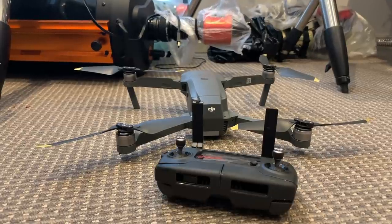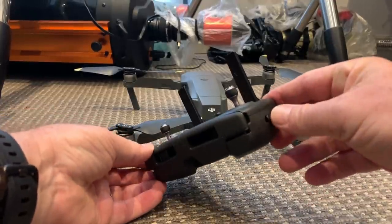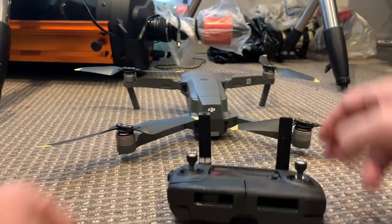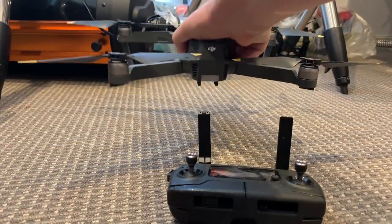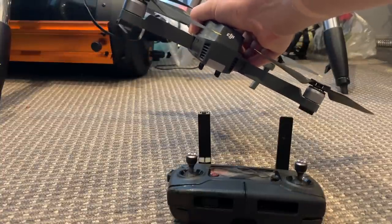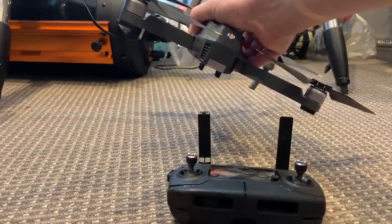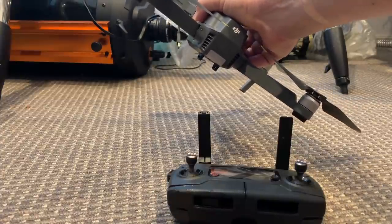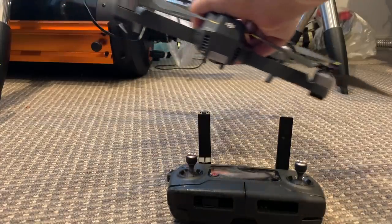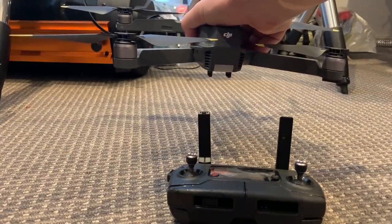The Mavic has a mode known as sports mode, which you can select with this toggle switch on the side. All sports mode does is increase the maximum angle that the drone will reach. So if the angle was initially 30 degrees and sports mode lets you go to 45 degrees, the drone is going to maneuver a lot faster, but you still can't fly aerobatics.